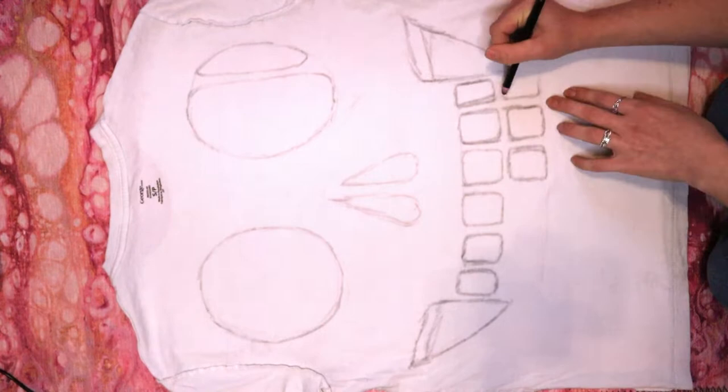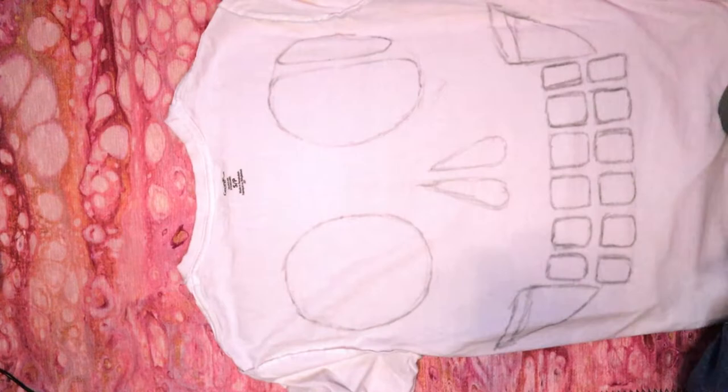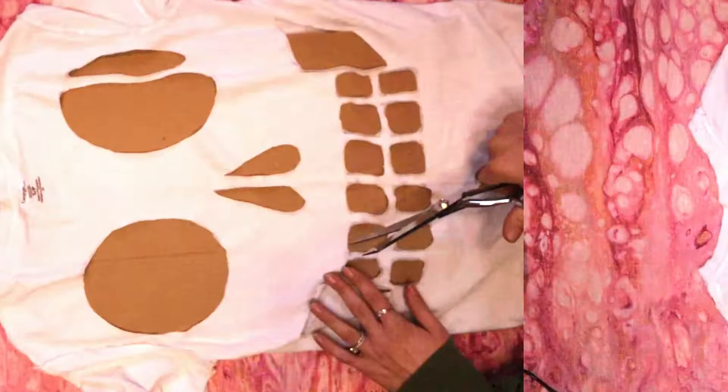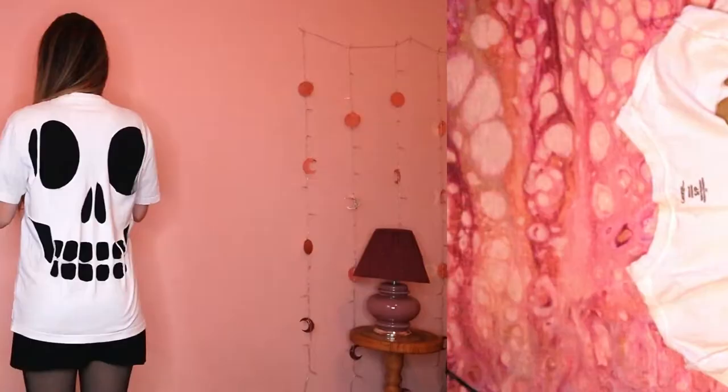Now put your cardboard or whatever you're using inside the shirt and start carefully cutting out your skull. Then gently stretch the fabric around the holes.